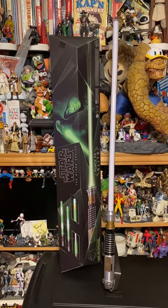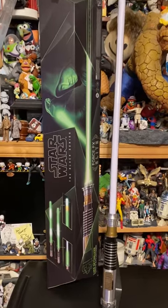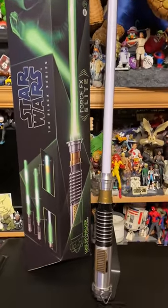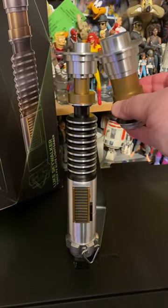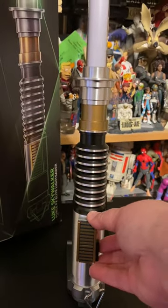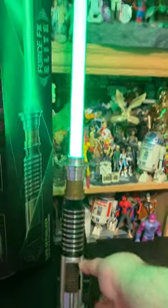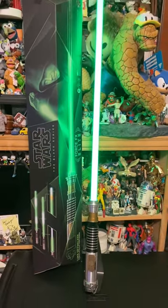Hey there! In celebration of Star Wars Day, Hasbro very kindly sent over the new Force FX Elite Black Series Luke Skywalker lightsaber from Return of the Jedi. You can actually swap out a piece to make it more accurate to the screen with that tiny section on the hilt, but you have to put the wider piece in there to have the blade working.